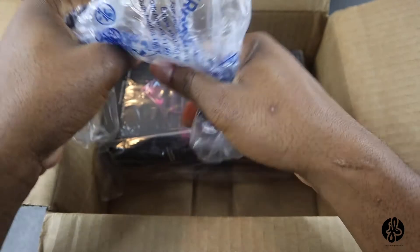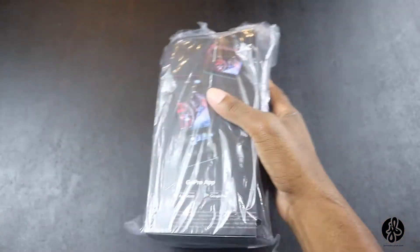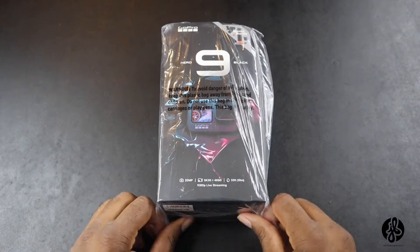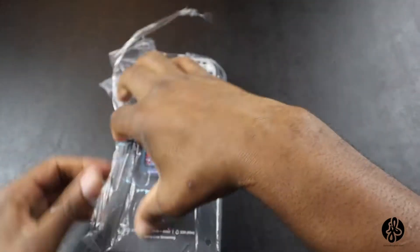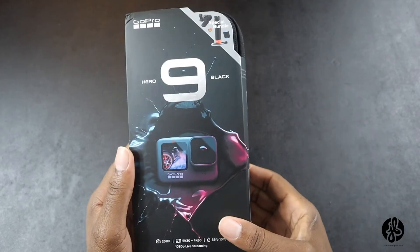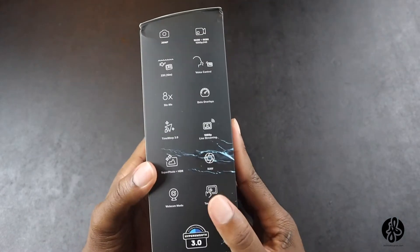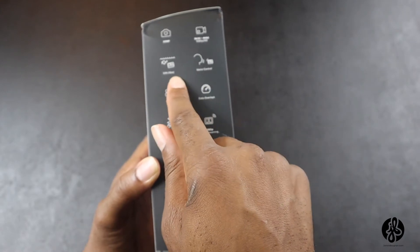Here we have it — the GoPro. Oh, this feels kind of heavy. Let me take this out and put this to the side. Here we have it, the GoPro Hero 9 Black. It says special bundle on the package. I got the GoPro app already installed. It says 20 megapixels, 5K 30, 4K 60, 1080 240, waterproof to 33 feet.